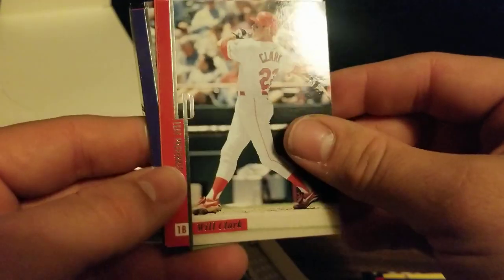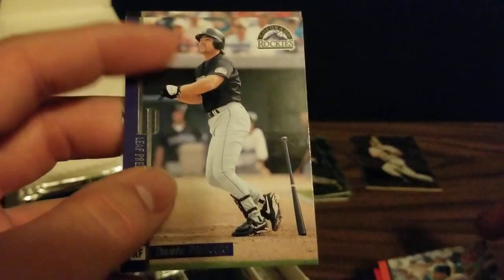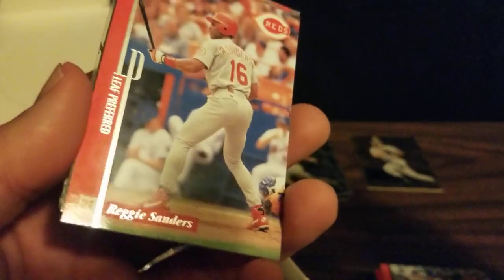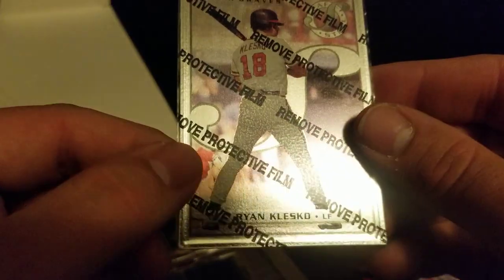We've got Will the Thrill Clark, Eddie Murray, a Dante Bichette — Bo's dad — Reggie Sanders, the Big Hurt Frank Thomas, and Ryan Klesko as our steel card.